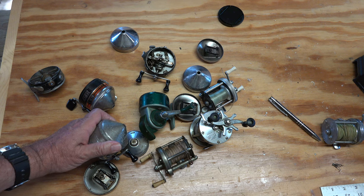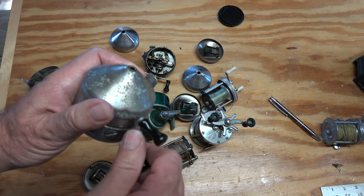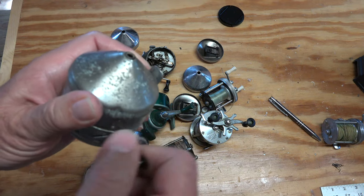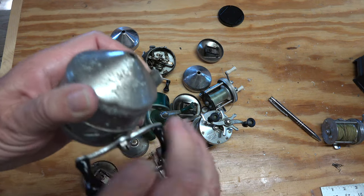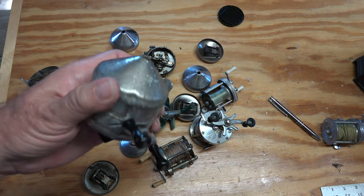You're at the flea market. There's a lot of reels on a table. You pick one up. It's doing that herky-jerky noise. We've got to put that down. That's no good.